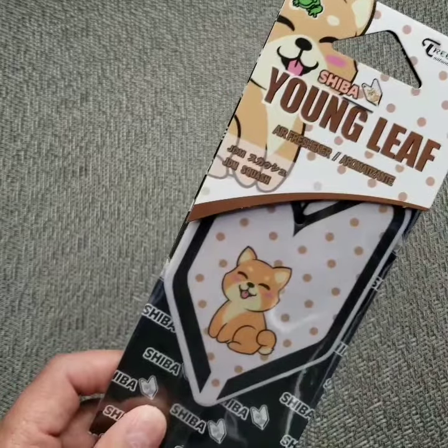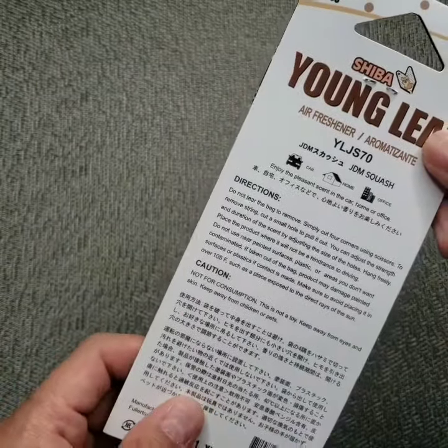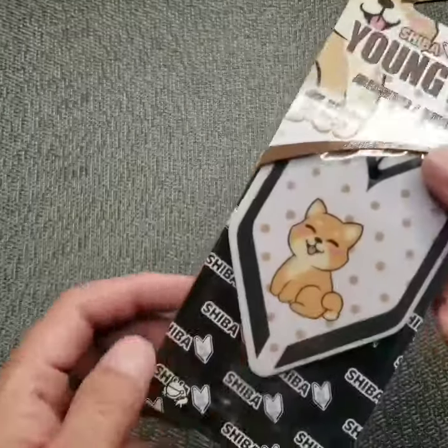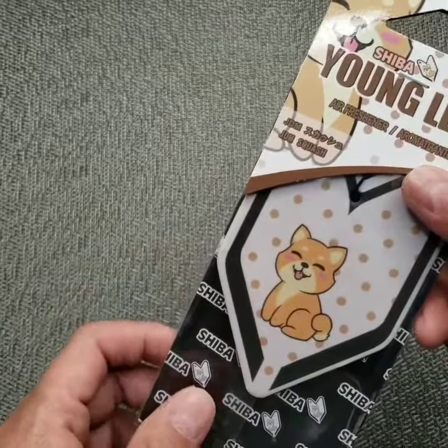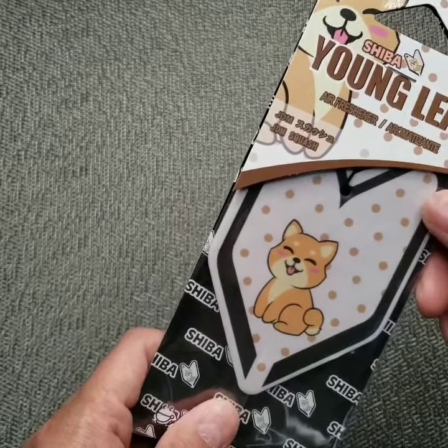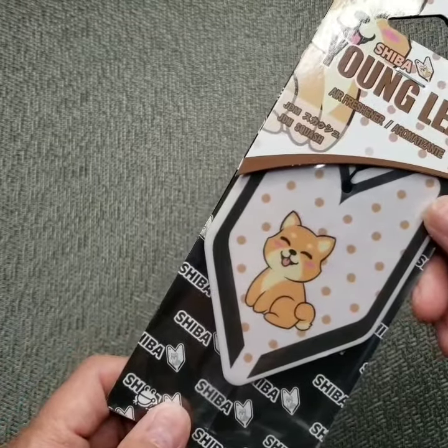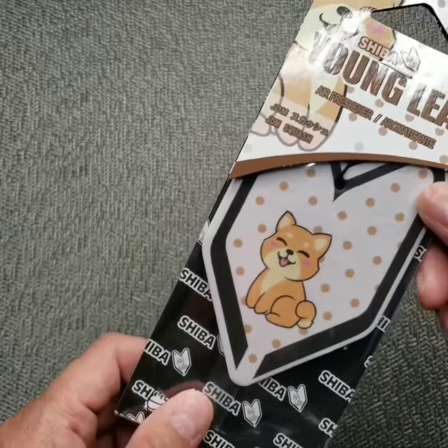If you look at the back of the package, it tells you to simply cut the four corners of the bag and hang it with the plastic bag on, so you can adjust the strength of the fragrance. But what I'd like to do — and most people do — is just take it out completely out of the bag.